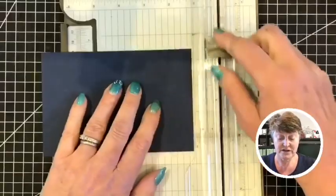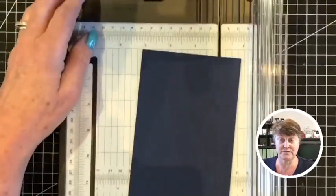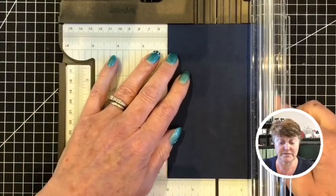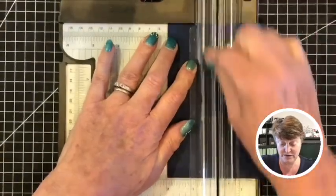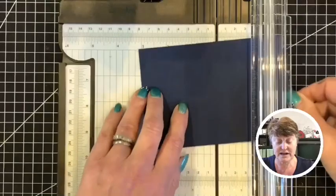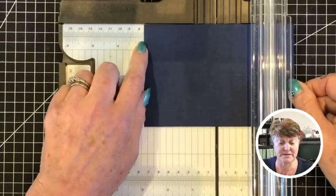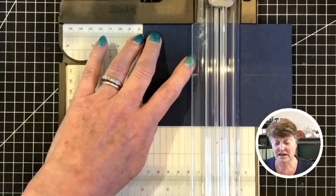This measurement here is 10 centimetres. I'll just bring that down a little bit onto the camera. So this is 10 centimetres and I'm going to be scoring this at five centimetres. Just get that lined up and make sure it's all nice and straight all the way down - and that is my score line through the middle. Now I'm going to turn it the other way and cut down at seven and a half centimetres, so here's my seven and a half centimetres. Now I need the cutting blade.